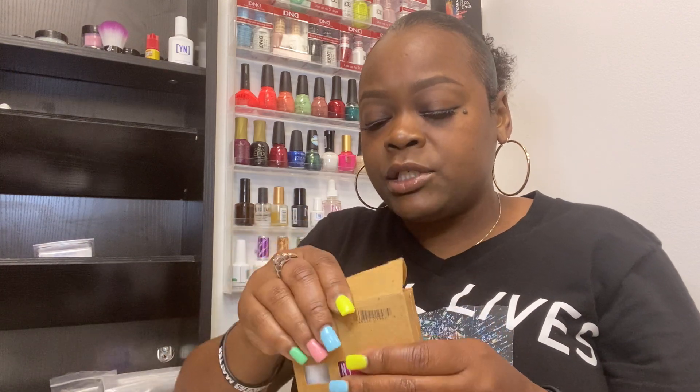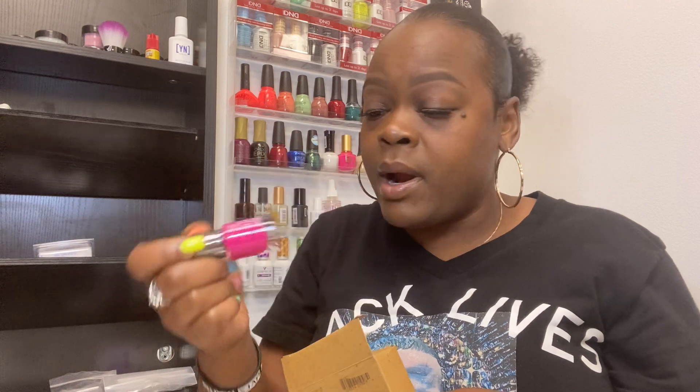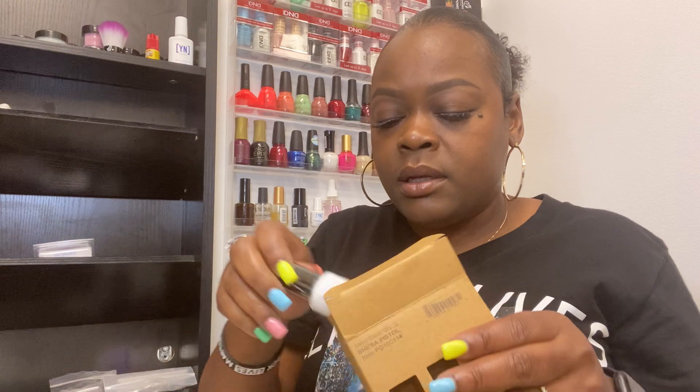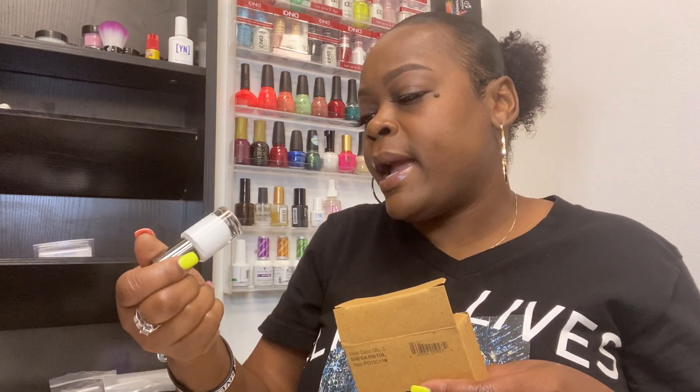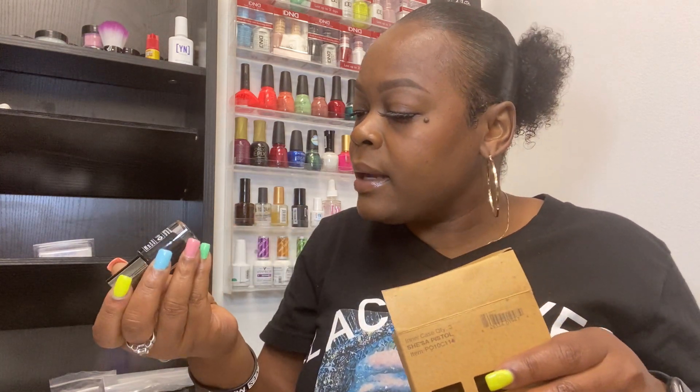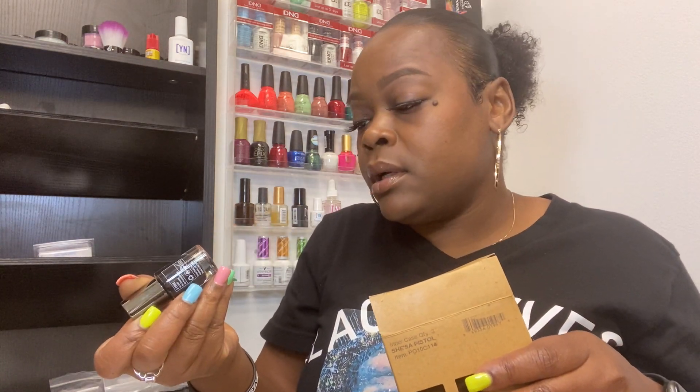You also get some polishes. This is a cute pink — it's called She's a Pistol. Then you get a nice white called Heaven Help Me. And then you get a black called Look, Don't Touch. So these are some nice starter colors.